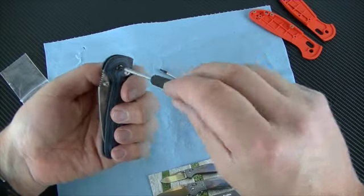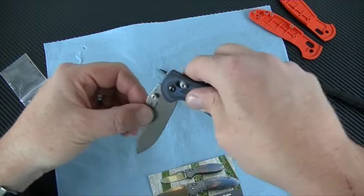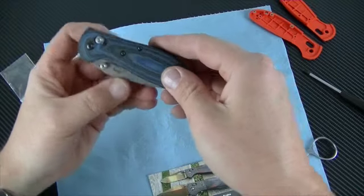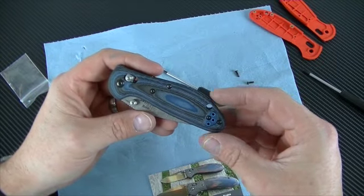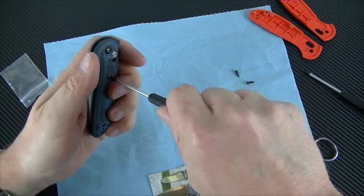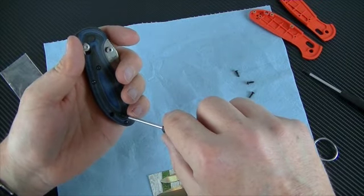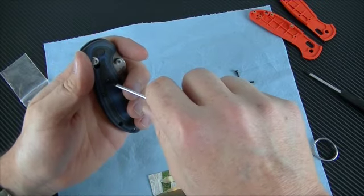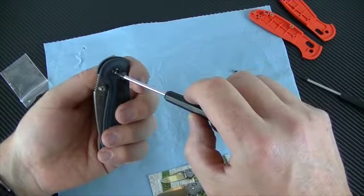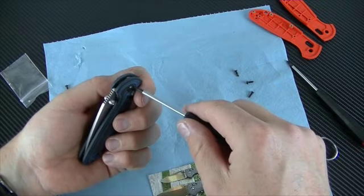Now the pivot screw. See how tight — that's tight. After I'm done with all this I am going to go back and take one screw out at a time and put some green Loctite in it. Blade centering — nice. This is going a lot quicker than I thought. Make sure those liners are all snug. Now it's not centered — long screw, I need the T10. It's a little tight steel.